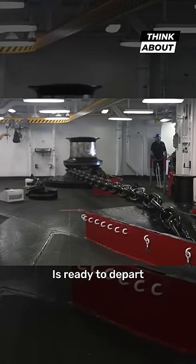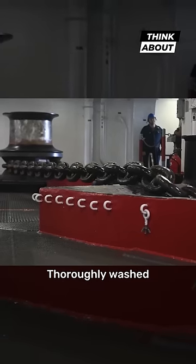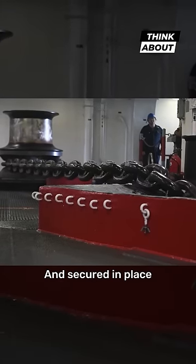Once the ship is ready to depart, the anchor is carefully raised, thoroughly washed under pressure, and secured in place.